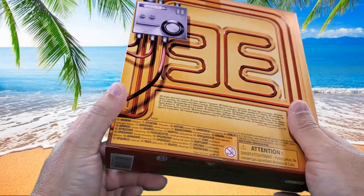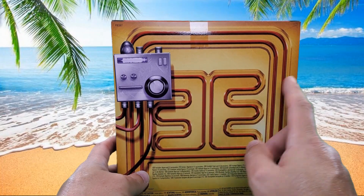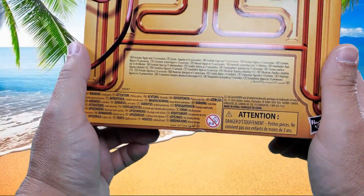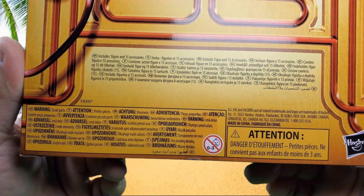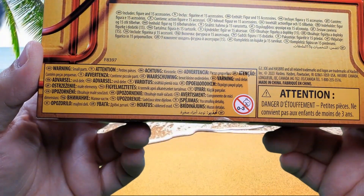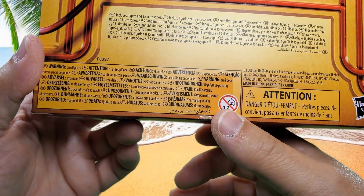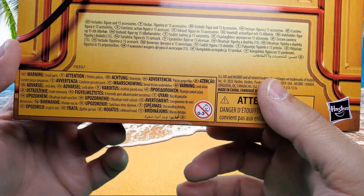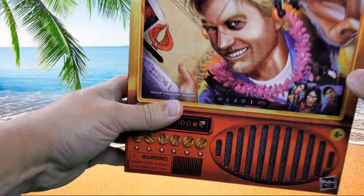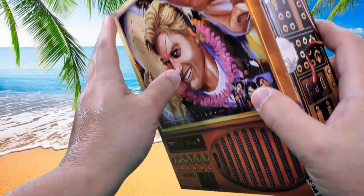On the back we have the Extensive Enterprises logo, and then some kind of device that Chuckles has jacked into. It says includes figure and 15 accessories. There are also warning labels in multiple languages, the GI Joe website, and 'made in China' print.